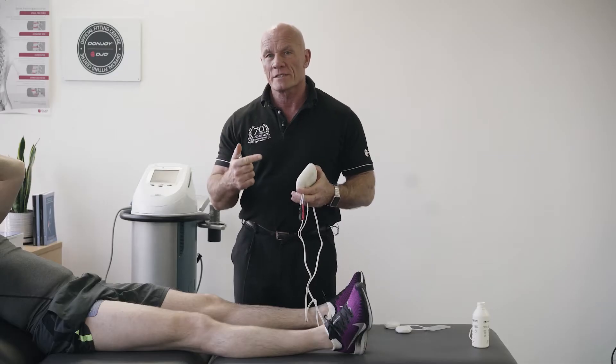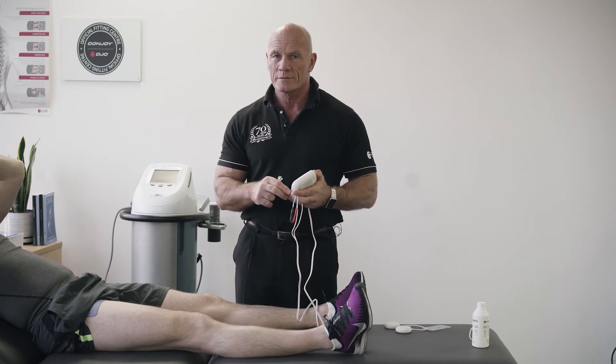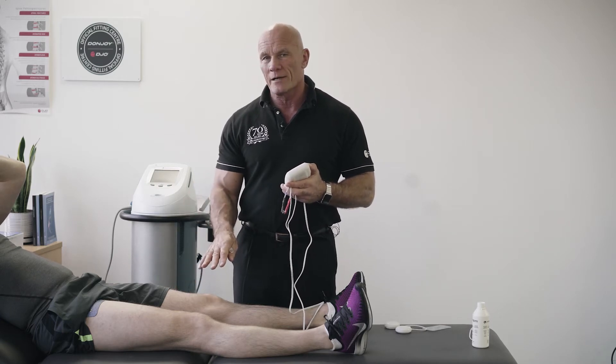The most effective, comfortable and safe place to put your electrodes is over the motor point. We know from Gobo's work that the motor point in the lower limb can occur anywhere. Burr-Ringer mapped them out in the upper limb and also found they occur anywhere.